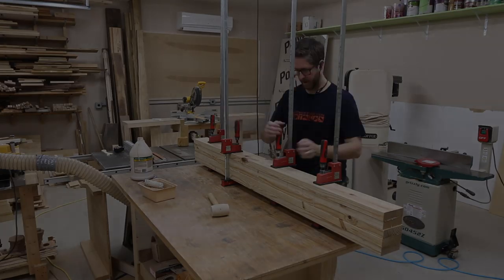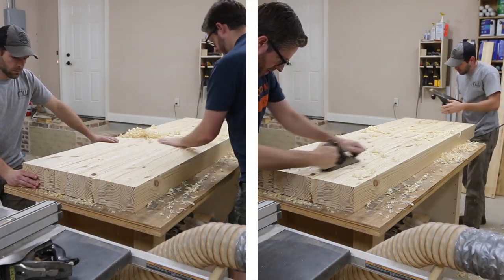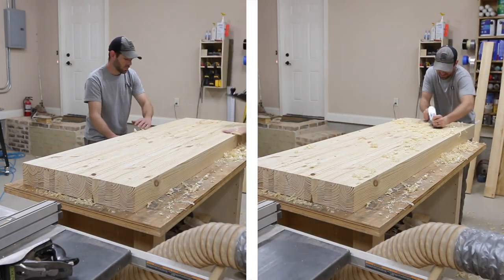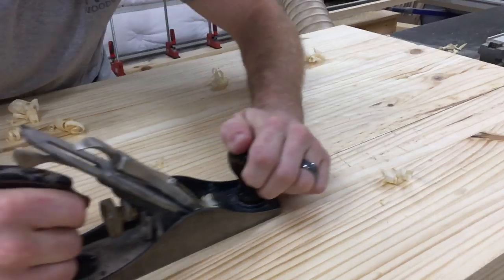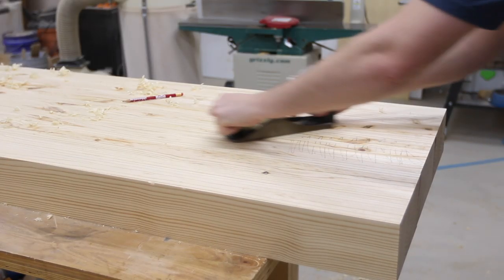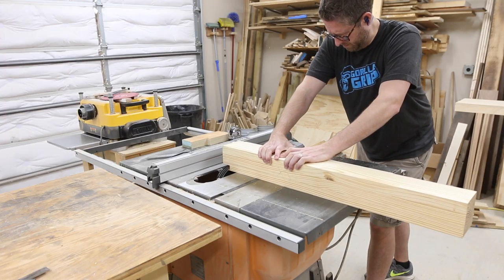My friend Brandon came over to help me flatten the top for this workbench. He brought over his number five hand plane and we worked on it for a couple hours together. If you've not done this, it's actually a pretty good time if you have a friend nearby — invite them over, have a chat while you're working, and get some stuff done. I'll leave a link to Brandon's channel below so be sure to go check it out.